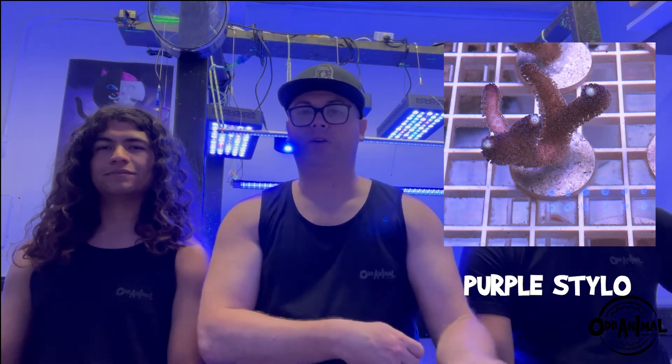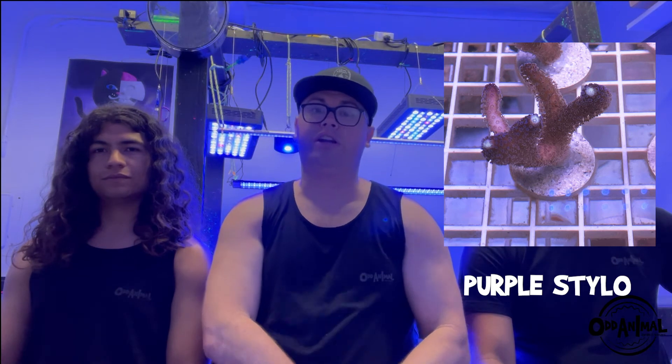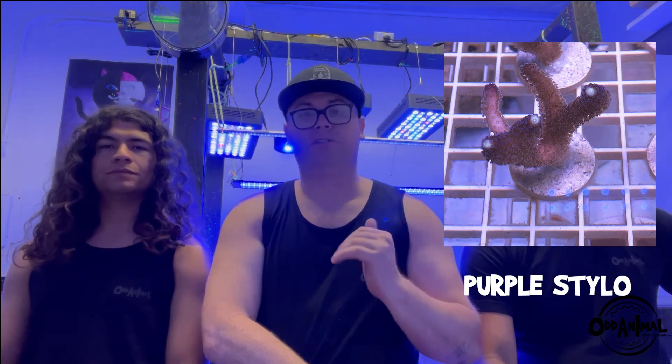My second pick is the purple stylo — another one of my first SPS ventures. When I tore down one of my tanks, I was handing out zoas to friend shops around Southern California, and one buddy gave me a purple stylo for my brand new tank. Now that thing is massive — huge, keeps growing, awesome looking with great polyp extension. For both the Bali Green Slimer and the purple stylo, I like to run above 200 PAR. Stylos can get away with a little lower light, but for the Bali Green I definitely want over 200 PAR. The advice I was given: slap it on top of the tank and see what happens.